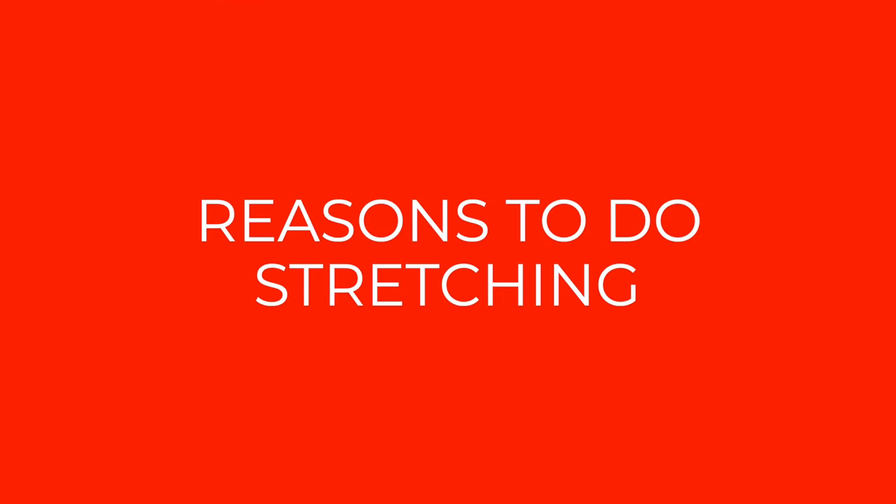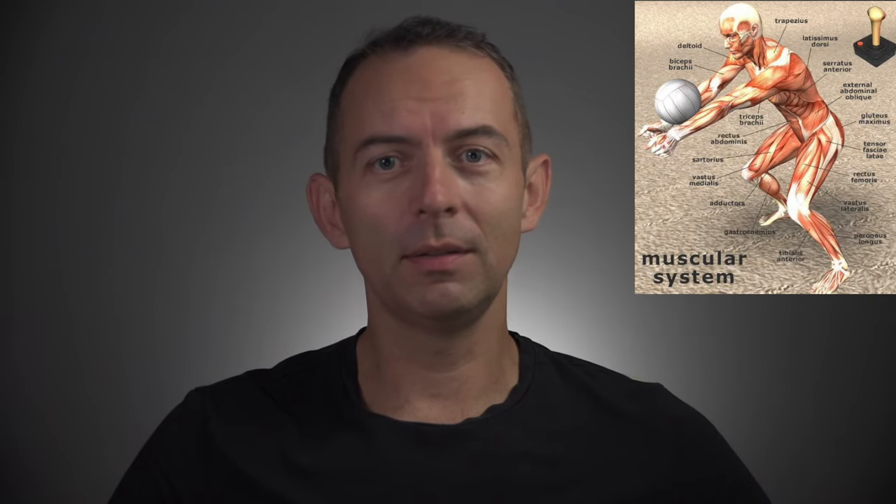Volleyball is a demanding sport for our bodies. We do a lot of fast movements, we hit the ball hard, we are constantly jumping and landing. Our body, muscles, tendons and joints are under a lot of stress. That's why it's essential for volleyball players to do stretching.